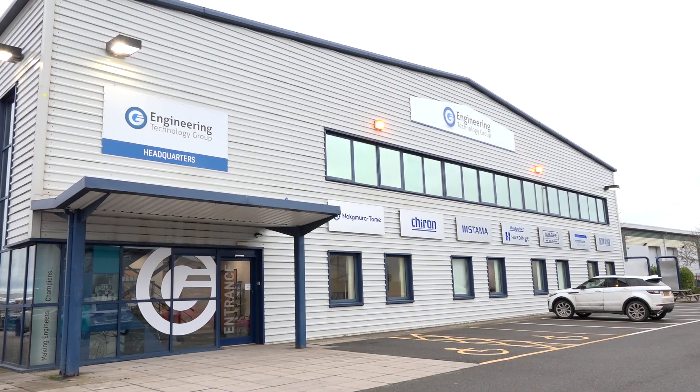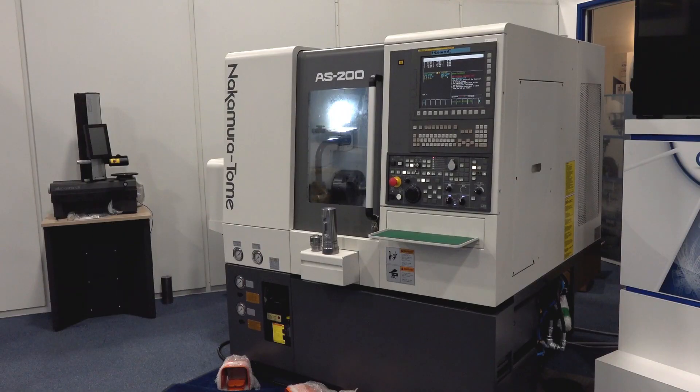MTD CNC have travelled to ETG headquarters for a Christmas special offer on the AS200 Nakamura Tome. Paul, tell me about this special offer. Well, there are six of these machines — they're already PDI, they're on the back of a lorry ready to be delivered to an engineer before the end of the year.